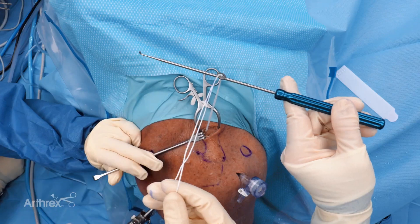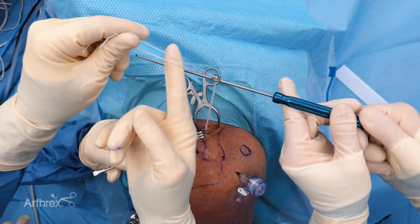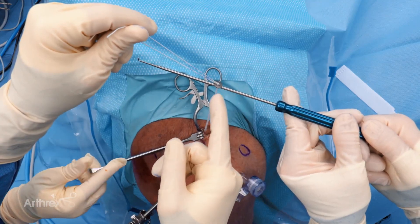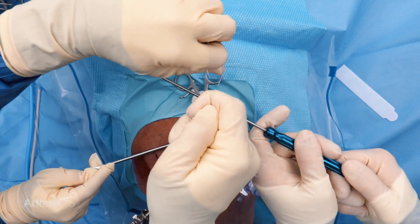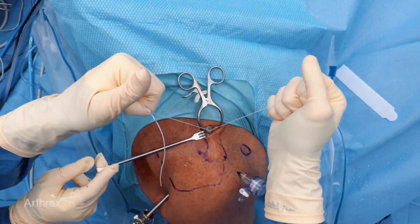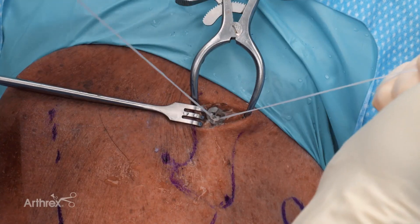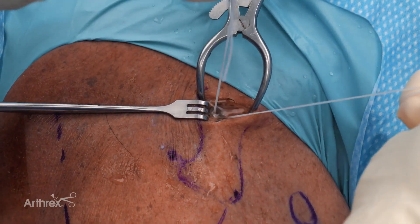Now we have our button ready to tension. We've marked the limbs of our tightrope so we can reduce symmetrically between both loops. We're getting a little counter traction with our probe, which gives us the ability to control the reduction of the button onto the clavicle. I'm going to pull an equal amount, walking this back and forth until we get close enough to the clavicle. Now we've got the button almost down to the clavicle. I'll use the axis on the laser line to line up my button in relation to the long axis of the clavicle, and once I'm happy with where it is, I'll give it the final tension.